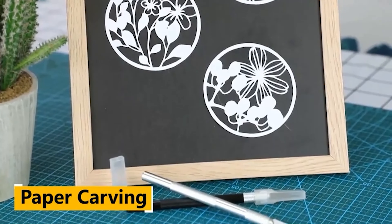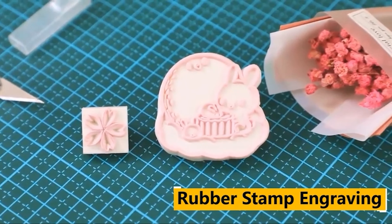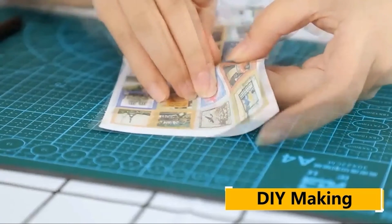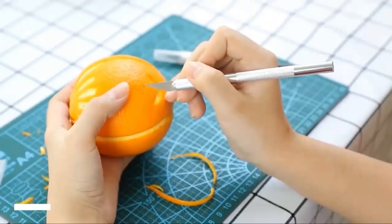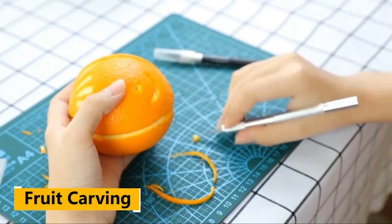Where regular utility knives and scissors fail, hobby knives shine. They are also called craft knives and they go a long way to ensure that you can make delicate and precise cuts. What's more, these knives usually come with a set of replaceable blades and sometimes a variety of blade shapes.